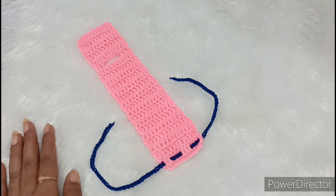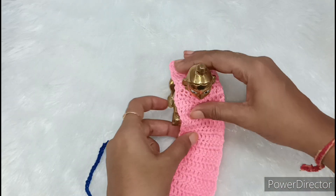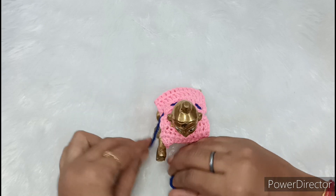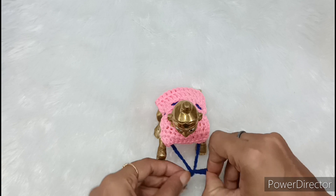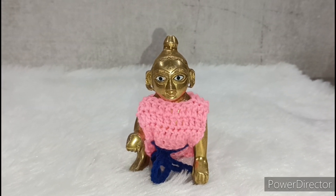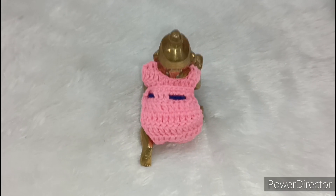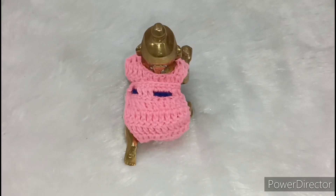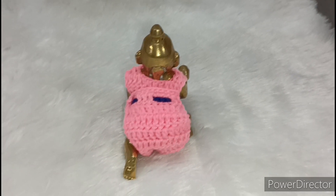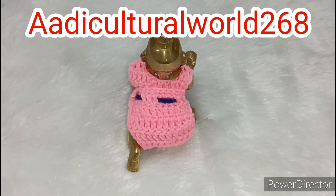Today we will make this very beautiful new design winter special dress. First of all, I have taken Kana Ji and we have to wear Kana Ji in the neck. We will take it from the front and set it. Then we will put this dory. I have to wear Kana Ji this beautiful dress, and you can see our Kana Ji wearing this dress as well. I will show you the look of the dress — from the back, the dress looks like this. It is very easy to make this dress. Please see the last video. You can ask me on my Instagram: Adhi Cultural Walsh 268. So follow me, friends.